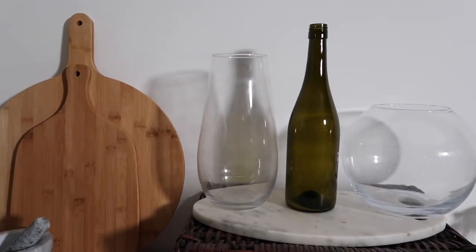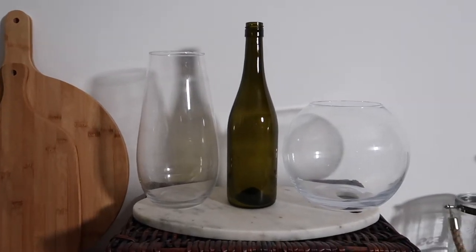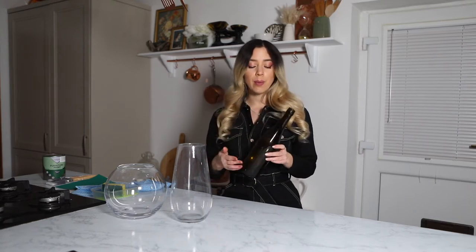In today's video I'm going to share with you just how easy it is to upcycle some glass items. I have three here, two of which are vases. I just don't really know what to do with them — they're quite boring and I just haven't been using them. And then this is a wine bottle; I quite like the colour of the glass, so I'm thinking maybe painting half of it because I do like the interest of the top half.